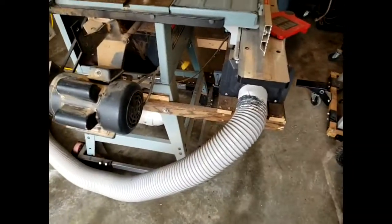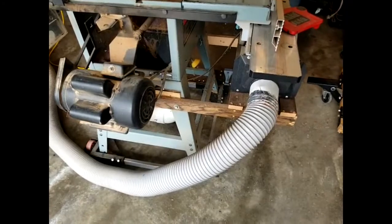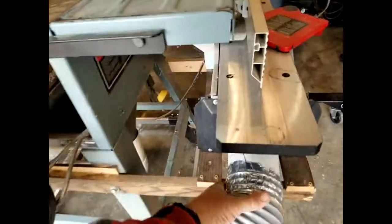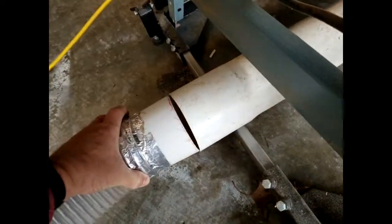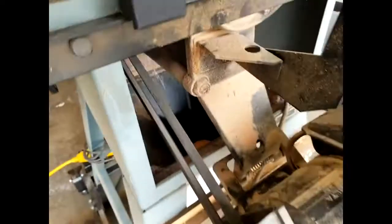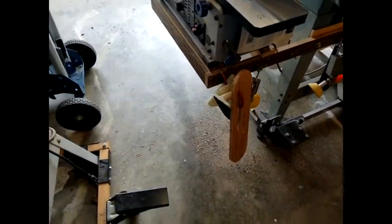Now that I've done the jointing, I'm going to move to ripping. I'll take the dust collection off the jointer port and bring it over to hook it up to the table saw port. These are a light fit, but if you don't keep the dust collection connected it'll clog up. I'll just use that dust collection as needed — it does a pretty good job.